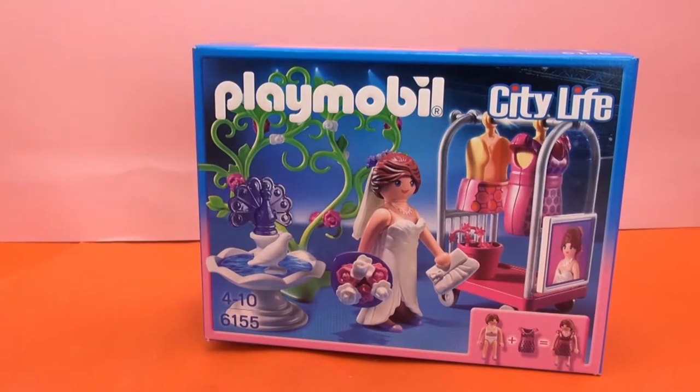Today I'm going to show you a set from Playmobil from the City Life series, and this is a bridal photo shoot. Playmobil set 6155.